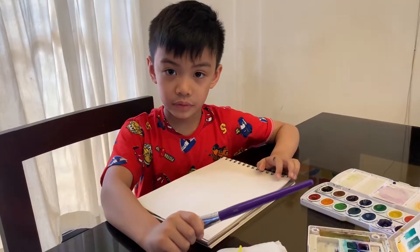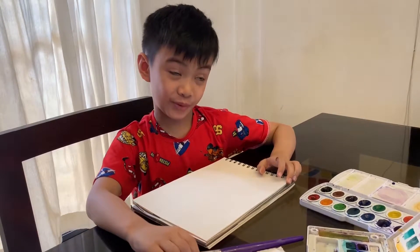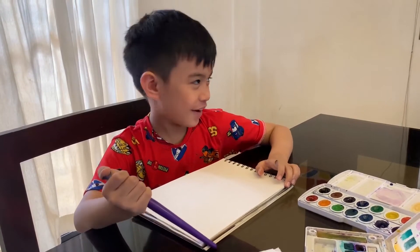Do we know what we're painting? We don't even know what we're painting. Abstract art!